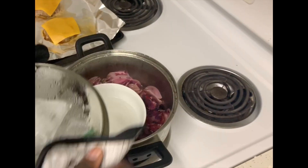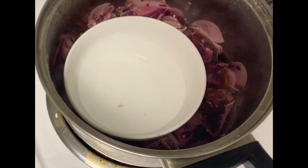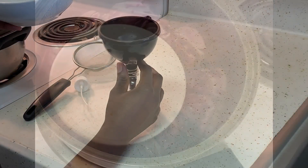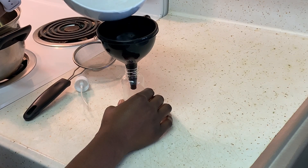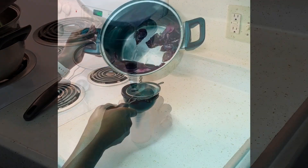After about 10 minutes, your dinner should be ready and so should your rose water. Let your water cool for about 10 to 15 minutes and then place into your desired container.